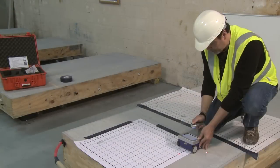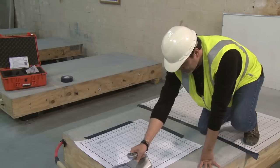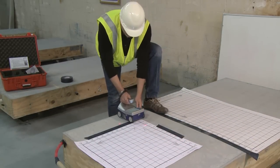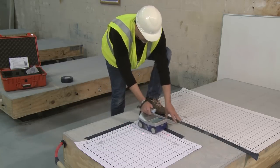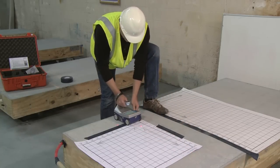As I finish line 13 in the X direction, I come over here and continue to line 14 in the Y direction. And once again, making sure my lasers are lined up before I press the start button, and continue the process.